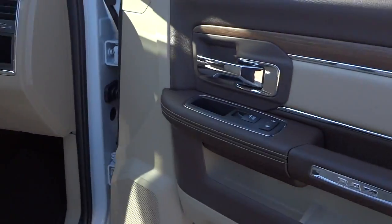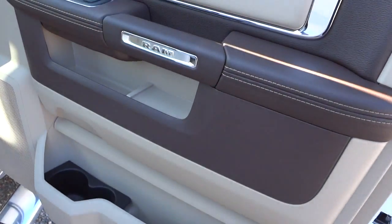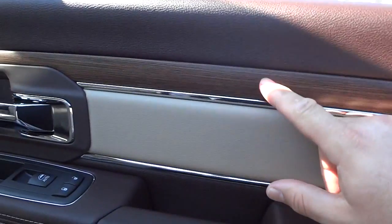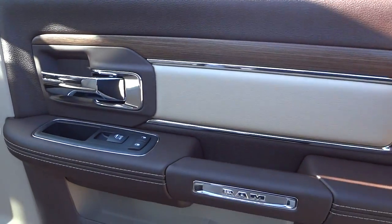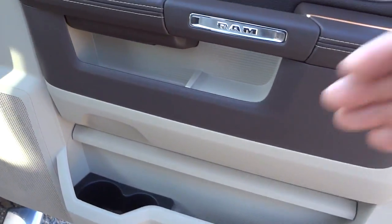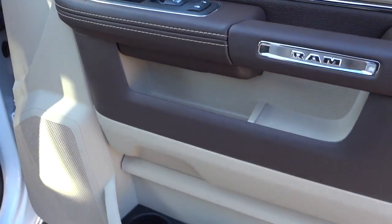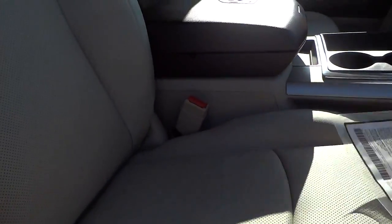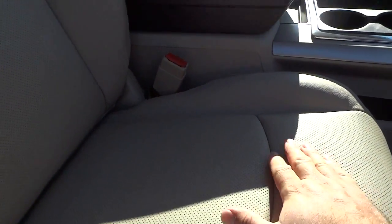Here's the inside of the passenger door. We've got a brown and tan theme there with some real wood grain and little shelf pockets everywhere. It has the power seat on the passenger side, and it's got heated and cooled perforated leather seats with the Laramie badge right there.